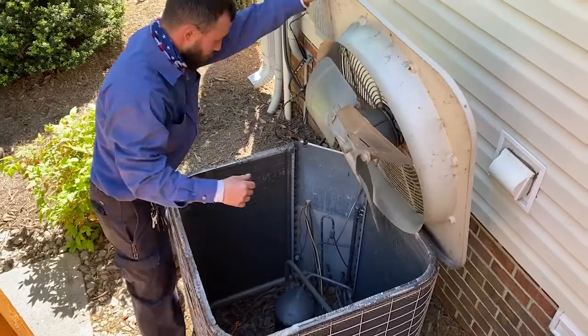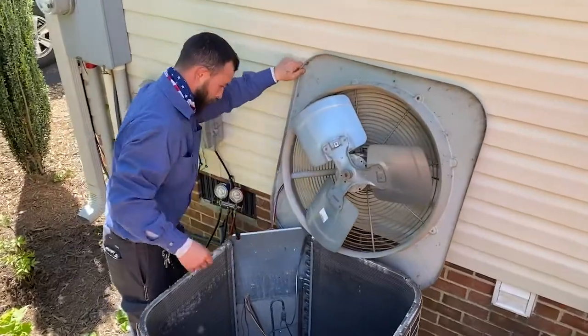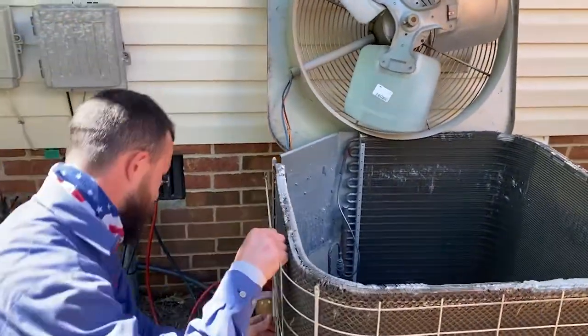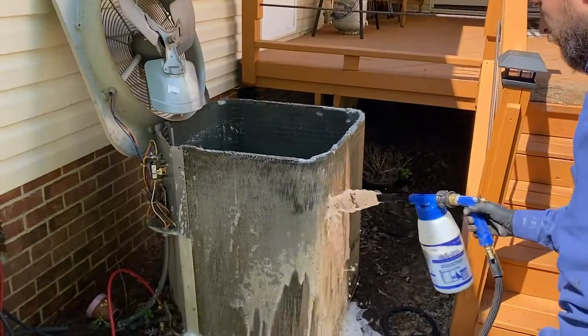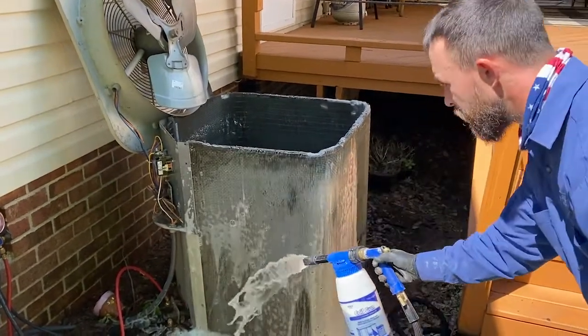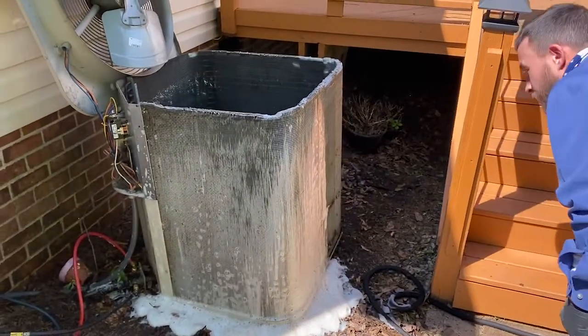When you clean that coil, go ahead and get a pump sprayer, take all the fan grills and guards off the top, and take the top of the unit off. Make sure the power's off. Once that's cleared out of your way, wet that whole coil down, spray it down with your degreaser or coil cleaner, and just let it sit for five to ten minutes.